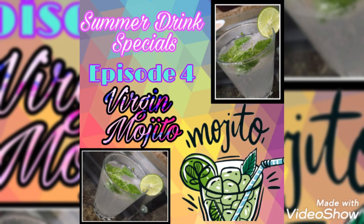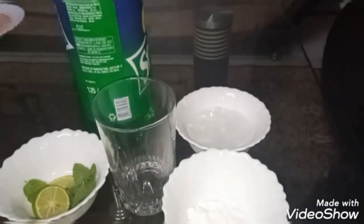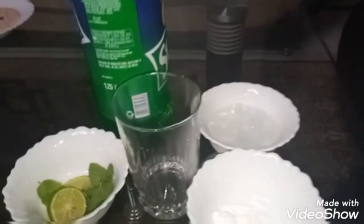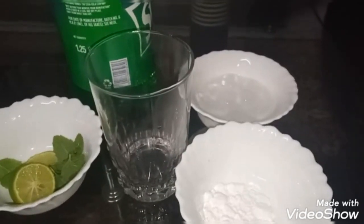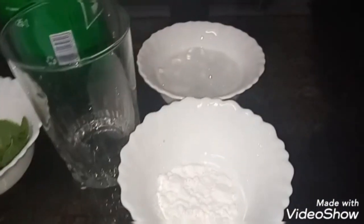Hey guys, welcome back to my channel. In summer drink special series episode number four, I bring you the recipe of virgin mojito. Ingredients are lemon juice one teaspoon, few mint leaves, one teaspoon of powdered sugar, and few ice cubes.